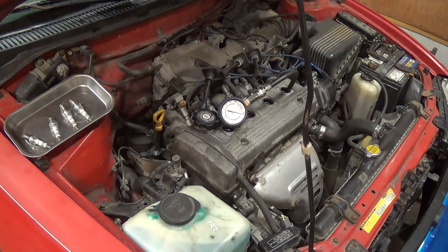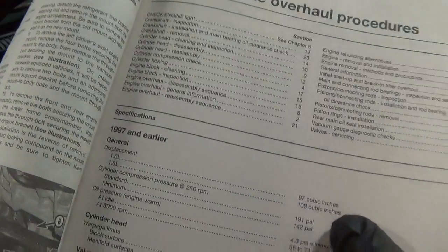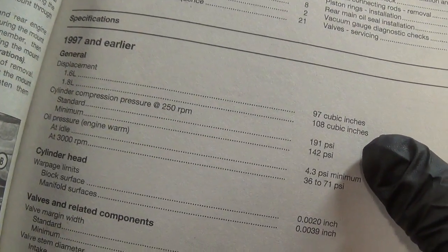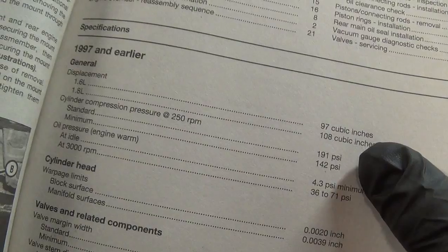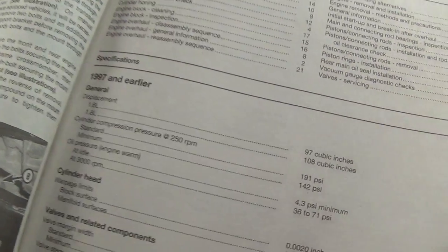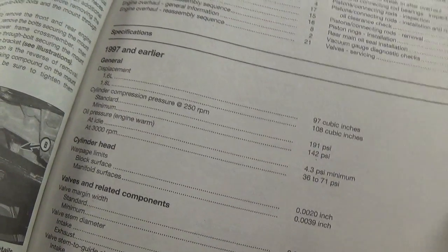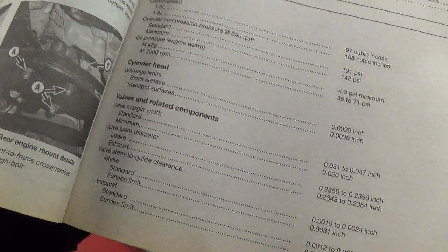Alright, and the specs are — 97 and earlier, cylinder compression at 250 RPM: standard is 191, minimum is 142. So we're definitely above the minimum. And I'd say for our situation here, I think we did pretty damn well.